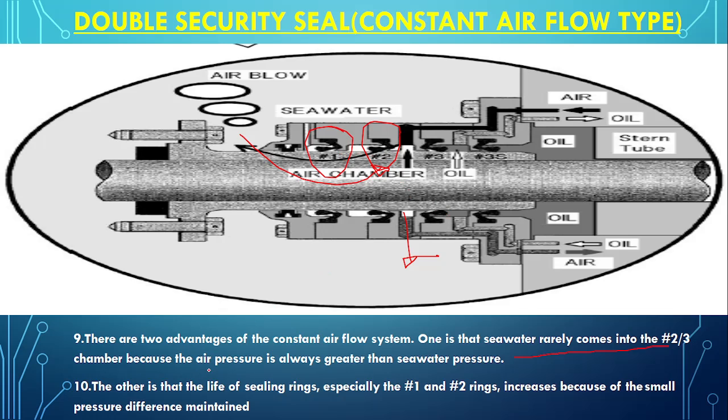Since the air pressure is always greater than the sea water pressure, most seawater trying to enter will be thrown out by the air. The other advantage is the life of the seals. The life of seal rings 1 and 2 is increased because the differential pressure between the sea water side and the oil side is kept small. As the differential pressure is less, the seals are not subjected to a high pressure gradient and therefore their life is increased.